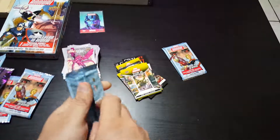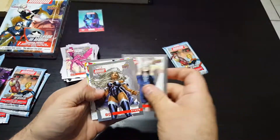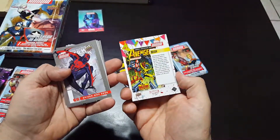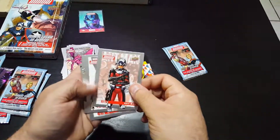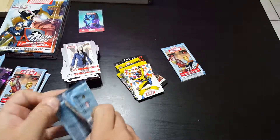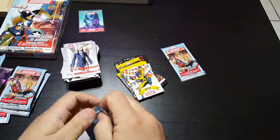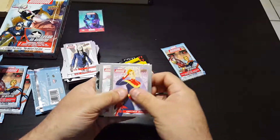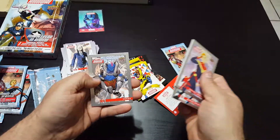Last 3 packs. We got Blindfold, Storm, Hellcat, a little better insert — Spider-Man 2099 and Ant-Man. Captain Marvel, Electro, Winter Soldier, Phantom-X, and Iron Doom.